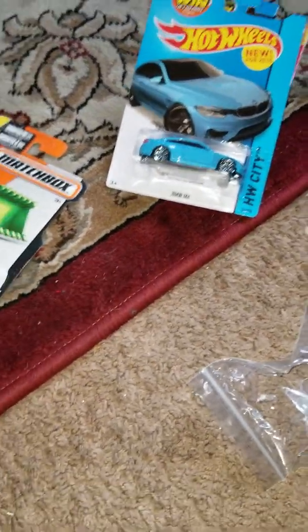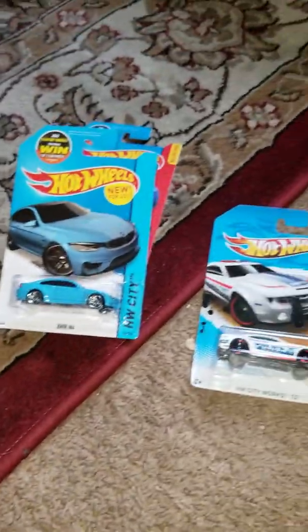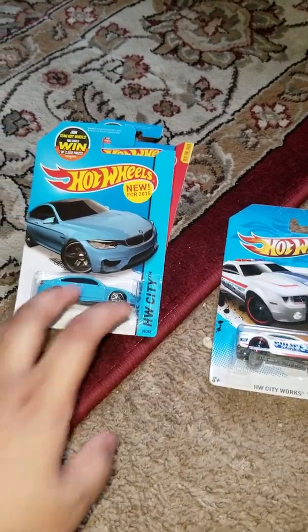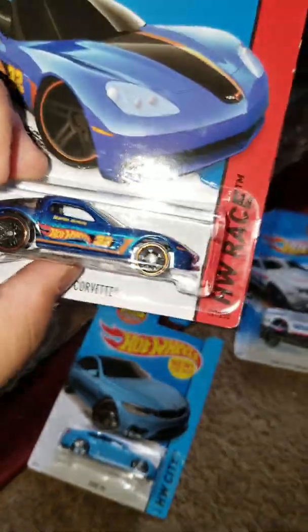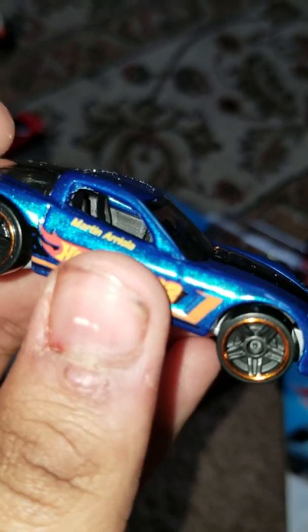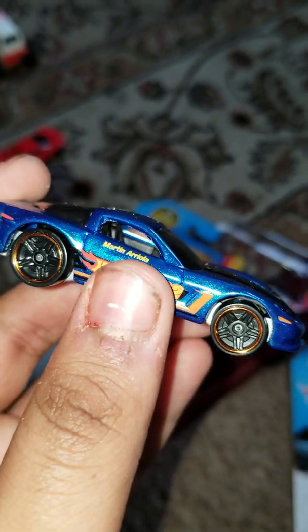Next up is the C6 Corvette. I unboxed it off camera too. Here we have the C6 Corvette — this is a cool car, I love this one.